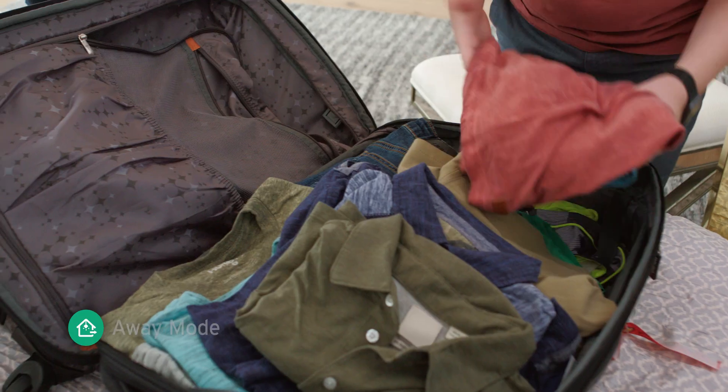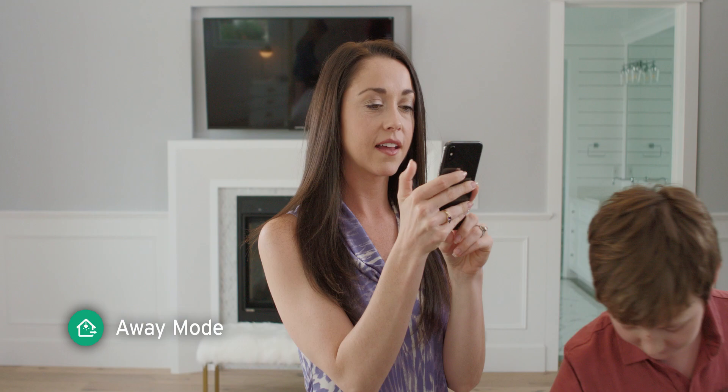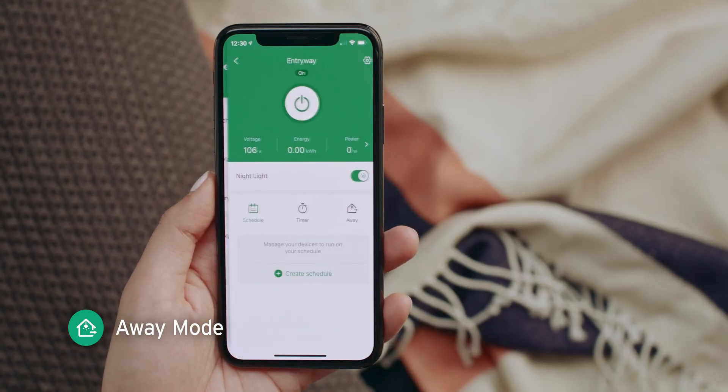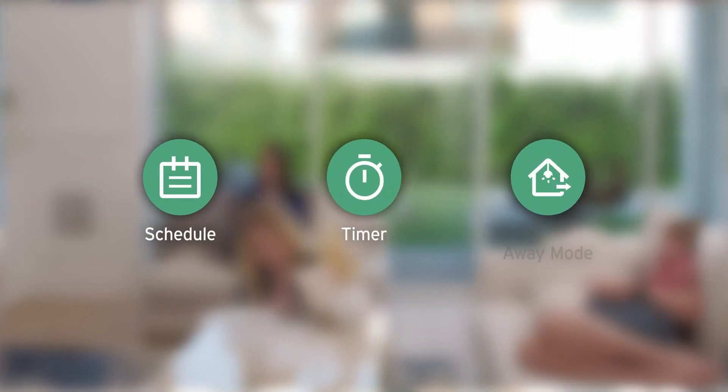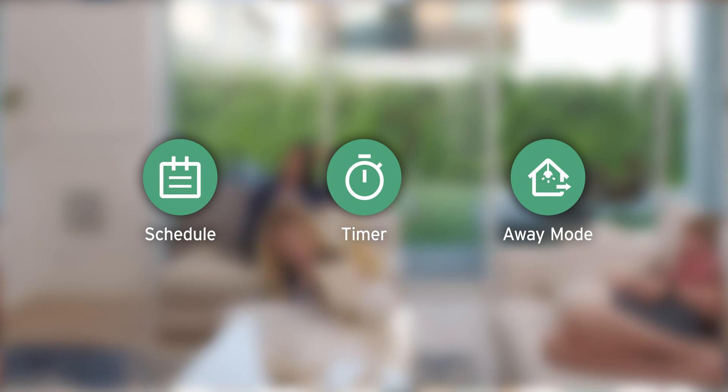Or, if you're not at home for a while, try away mode. Your lights will turn on and off at random intervals to give the appearance that someone's there. Whatever feature you choose, they all help you expertly manage your home and help you cut energy costs.